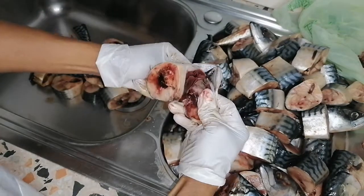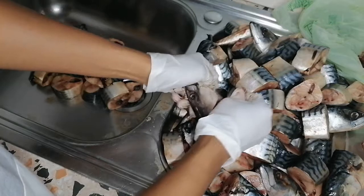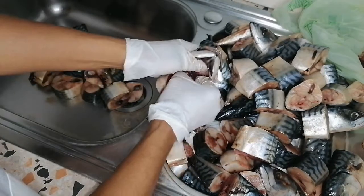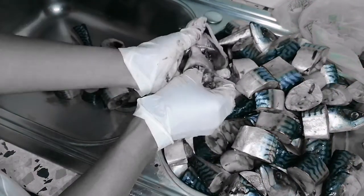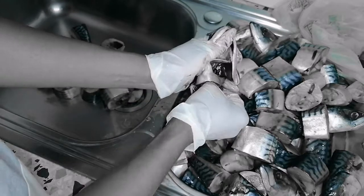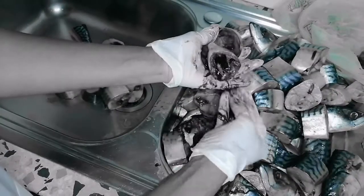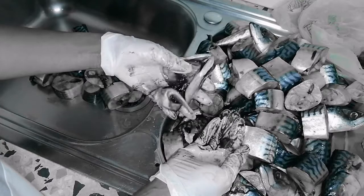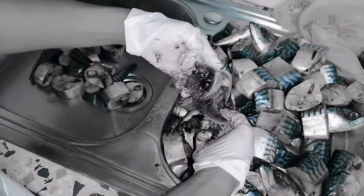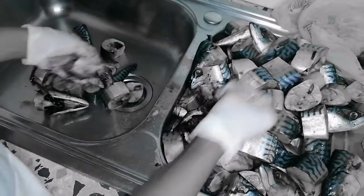Look at how I clean my mackerel head — I don't like the gill inside, I don't like it at all. I make sure I remove it. I believe it may have some health benefit, but I just don't like eating it. So remove all this rubbish — you don't need all this stuff inside. See, it's empty now.